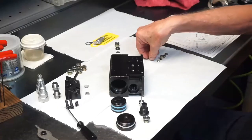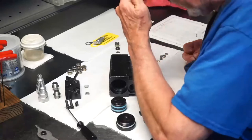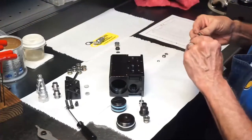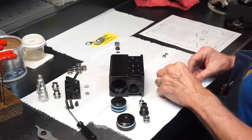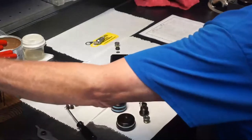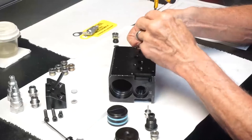Next we will begin with the parts of the overpressure relief. Start with the ball, then the dimple disk with the dimple against the ball, then the spring followed by the hollow set screw. Using the measurement taken at disassembly, tighten the set screw down to the depth it was at disassembly.